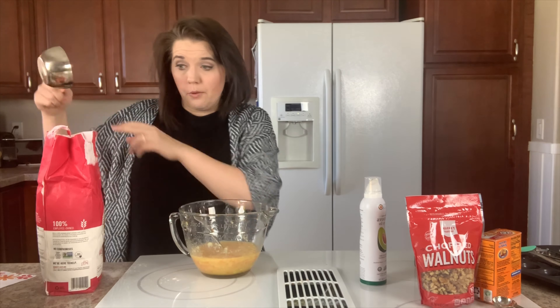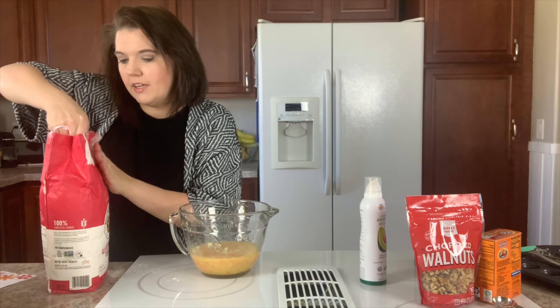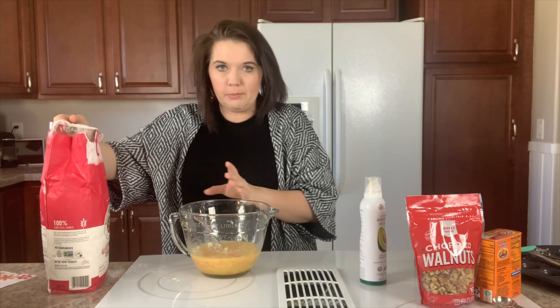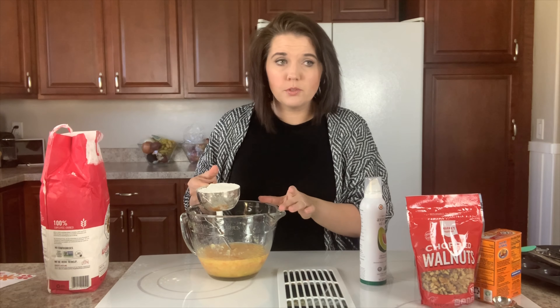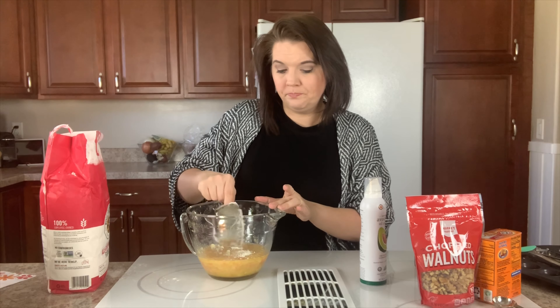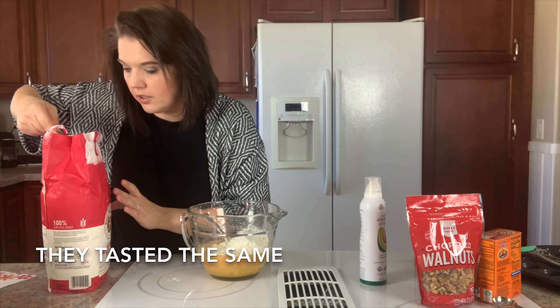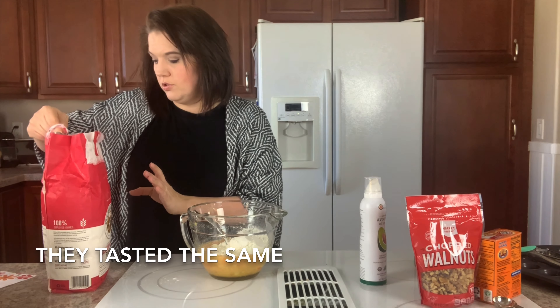Now we're going to add our flour. I am using all-purpose flour today. Normally I would use bread flour for this but the stores didn't have any. I assume a lot of people plan on making things from scratch because of the coronavirus, which is probably why there was such a limited amount of flour. I'll be adding one and a half cups of all-purpose flour. I'm hoping it doesn't change the recipe too much — I'm sure it'll be fine, but because I normally use bread flour I'm hoping it doesn't make a huge difference.